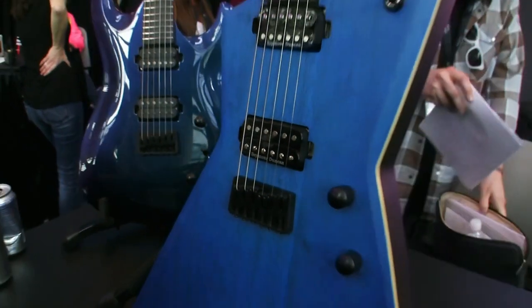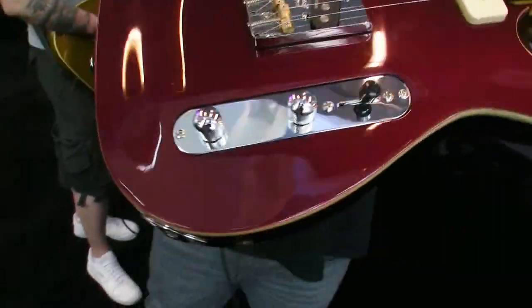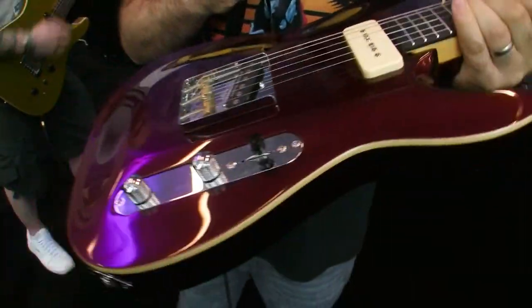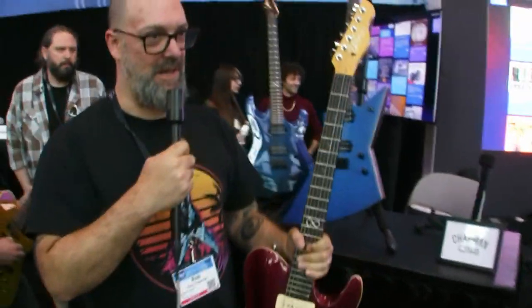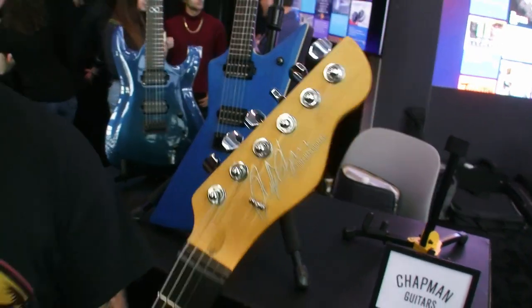We've got some beautiful colours and pickup configurations. Look at this almost Michael Bay kind of candy gloss metallic red sparkle, which I'm loving, with a quarter pounder right here and then a P90 right here. And for the first time, tuners some would say the right way up — I call it reverse reverse — but this headstock for the first time in Chapman's history has tuners on the top, because you asked for it and we're collaborative.